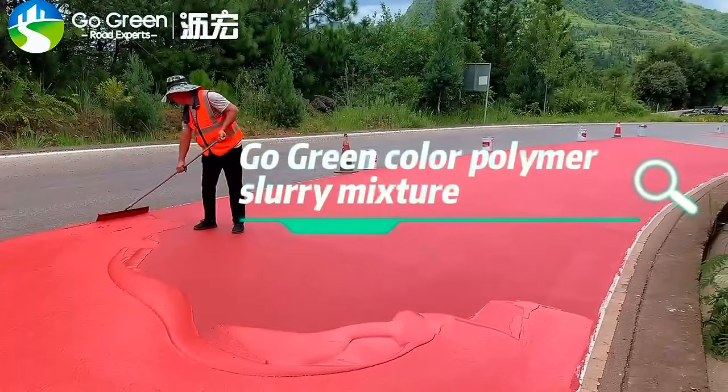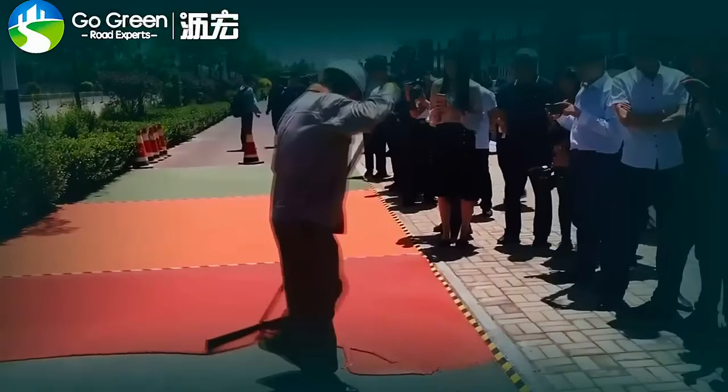Go Green Color Polymer Slurry Mixture. Construction Progress.